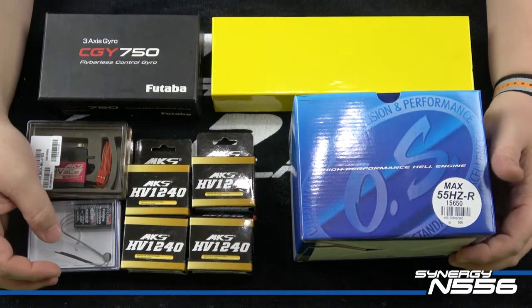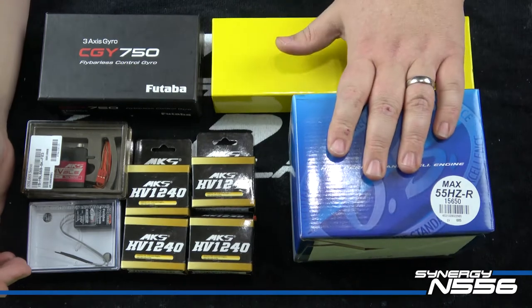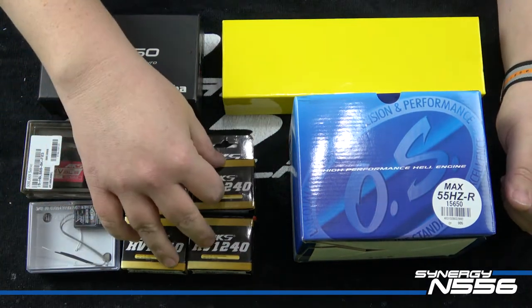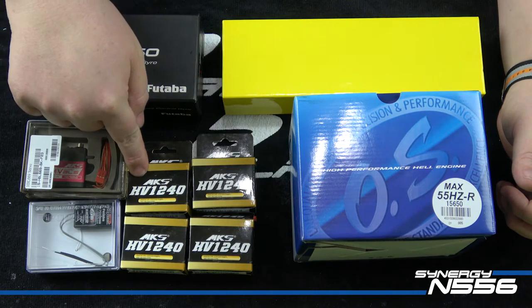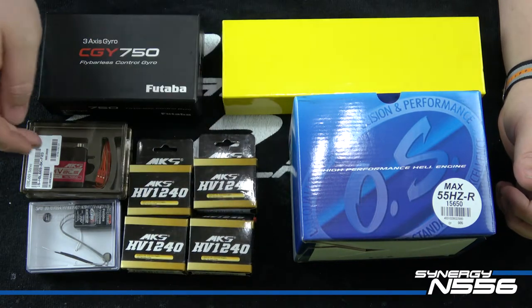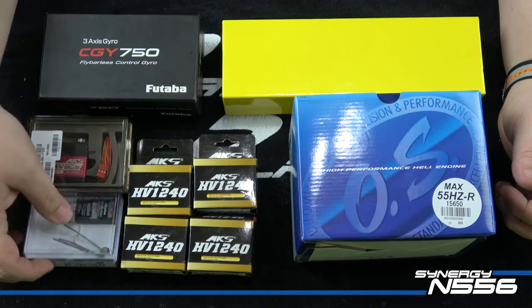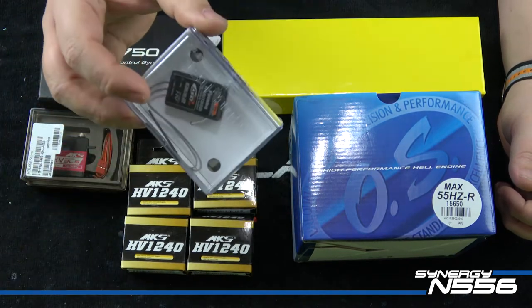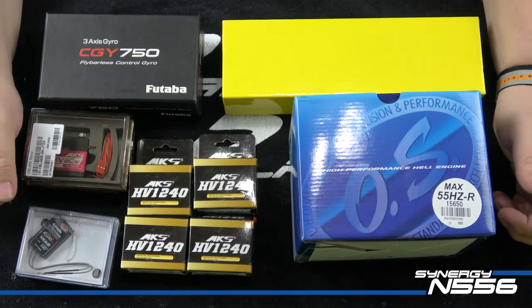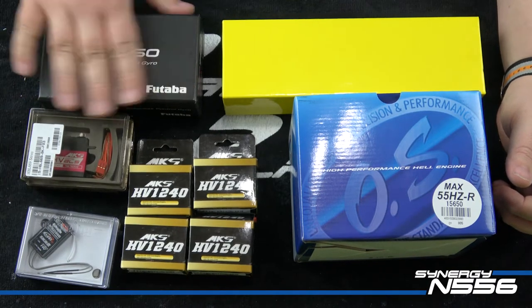I'm going to build mine with an OS-55. I know the YS-60 is a popular option but I'm going 55, got my Hattori pipe here. I'm running all MKS servos — four of the MKS coreless high-volt 1240s, a nice torquey servo with a decent speed of .07. I'm running the trusted HBL 669 brushless tail. I also have a Futaba 7003 receiver and a brand new CGY 750 gyro that I've upgraded to version 2.0.